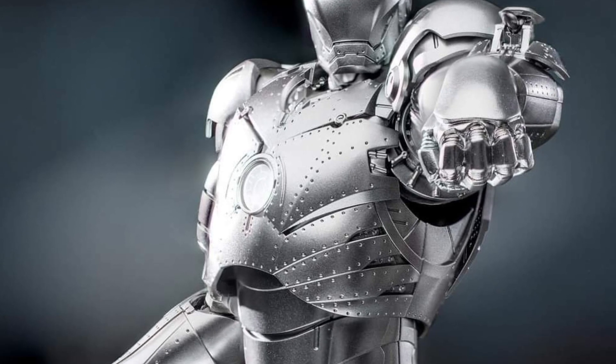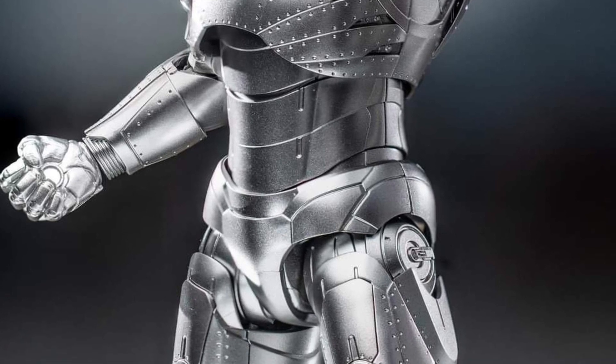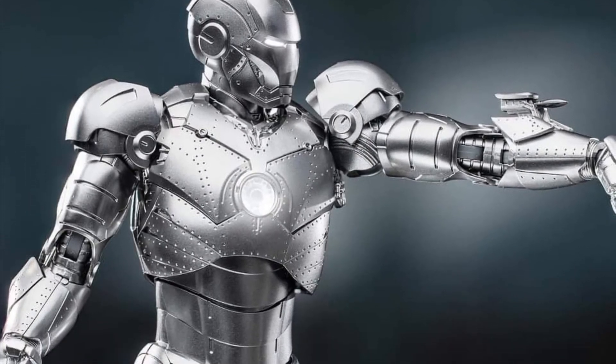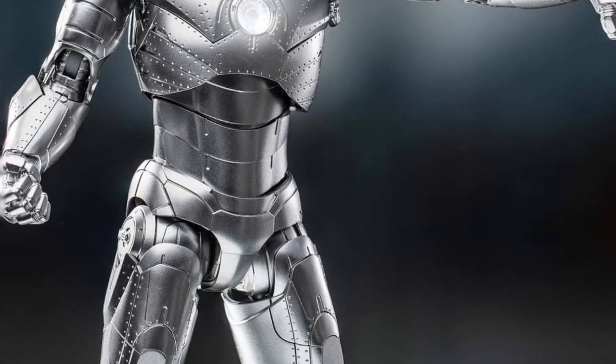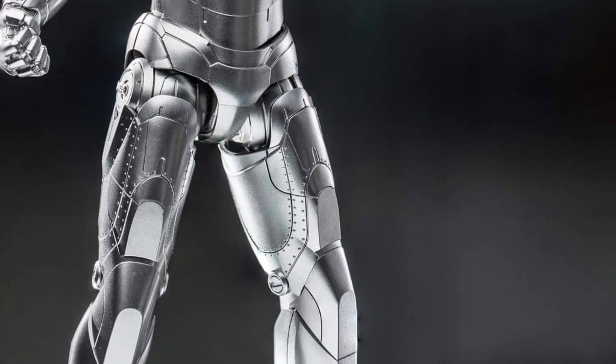Aesthetically they look good, there's nothing wrong with the figures — they give you some pretty good articulation too. But overall I just find the price points a little bit high, especially for their DLX line. Anyway, the figure looks good — check it out at Rob D Toys, link in the description. Thanks for watching, we'll see you in the next video!